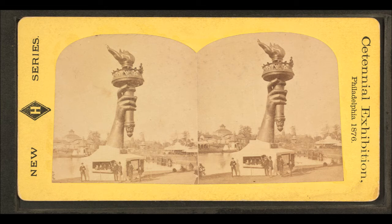Bartholdi wrote of his technique: 'The surfaces should be broad and simple, defined by a bold and clear design, accentuated in the important places. The enlargement of the details or their multiplicity is to be feared. By exaggerating the forms in order to render them more clearly visible, or by enriching them with details, we would destroy the proportion of the work. Finally, the model, like the design, should have a summarized character, such as one would give to a rapid sketch. Only it is necessary that this character should be the product of volition and study, and that the artist, concentrating his knowledge, should find the form and the line in its greatest simplicity.'